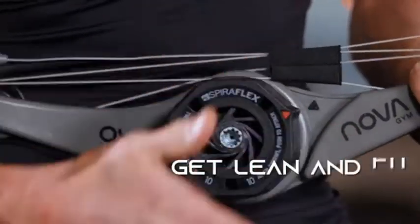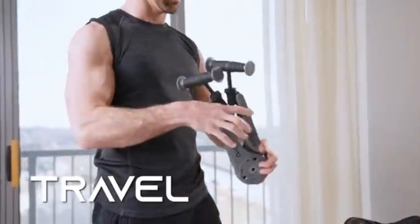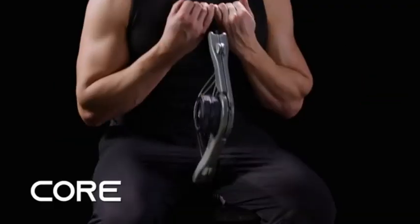The Nova Gym with Spiroflex technology enables you to fit fitness into your busy life, to get lean and fit anywhere, anytime — home, in the office, or while traveling. Build and sculpt your chest, back, arms, core, and legs.